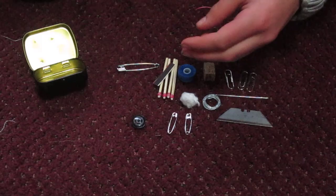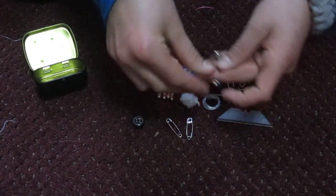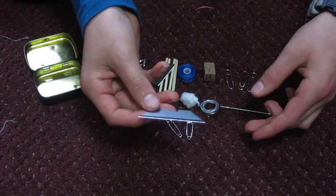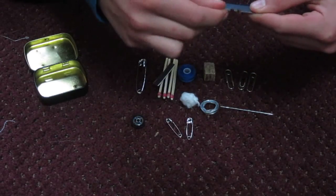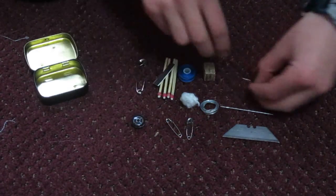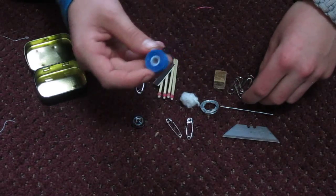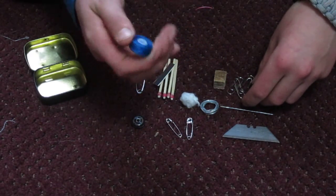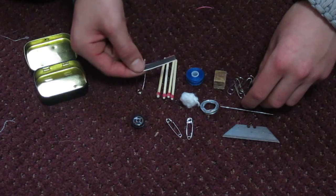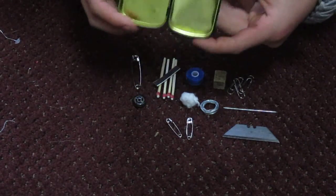What's going to be in it is one large safety pin and two smaller safety pins, a roll of snare wire, a large needle, a blade — this is just a Stanley basic blade — and then three paper clips, a block for starting fires that you can just light and it will burn for a long time, a small spool of ultra durable thread, four waterproof matches and a striker, a button compass, and then of course the tin itself which you can use as a signaling device.